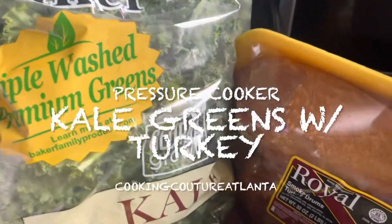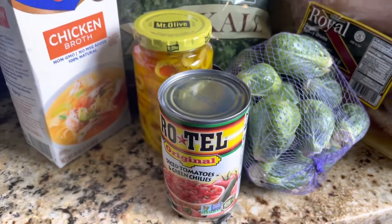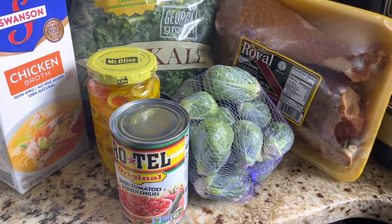They didn't have any collard greens, so I went with kale and smoked turkey. This is all I'm eating this week. In the pressure cooker — here we go!